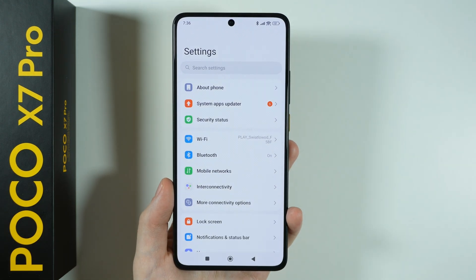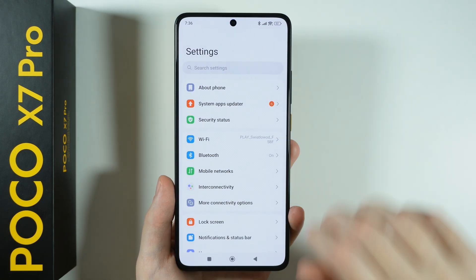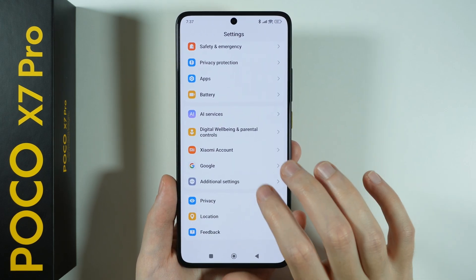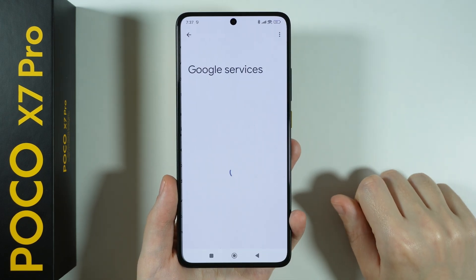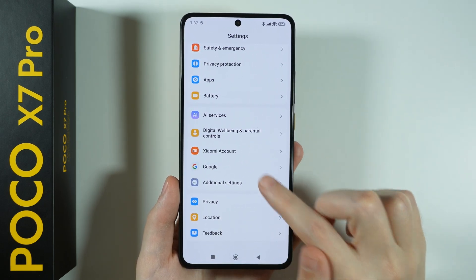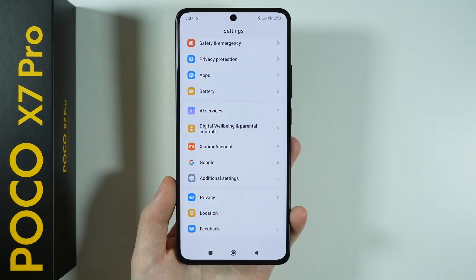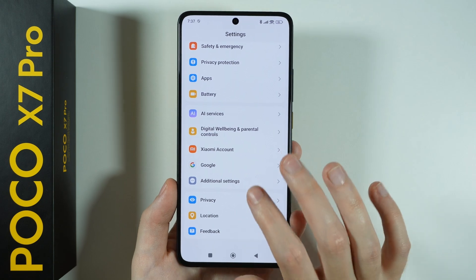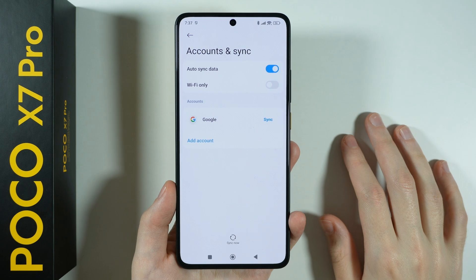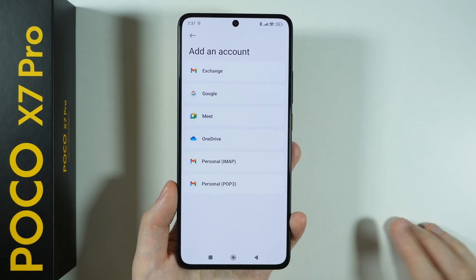Let's get back to the settings. The next thing we can do is sign in to Google. If you didn't do that yet, you can go to Google in the settings and sign in from there. You can also go to Xiaomi Account to create or log in to your Xiaomi account, which is quite convenient as well, though it is optional. You can also go to Additional Settings, then Accounts and Sync, and add an account there — this is another way to add your Google account.